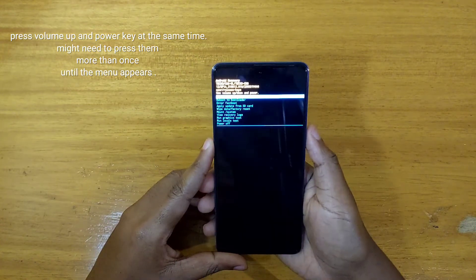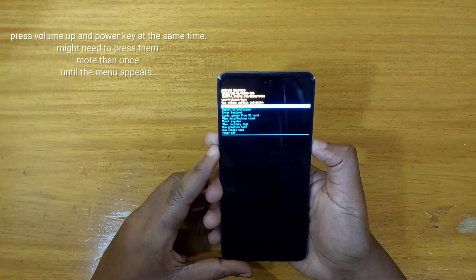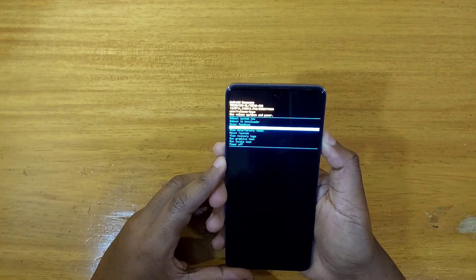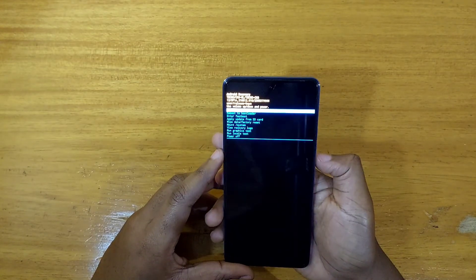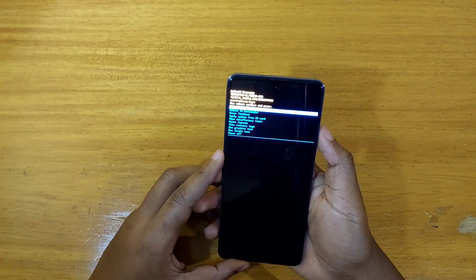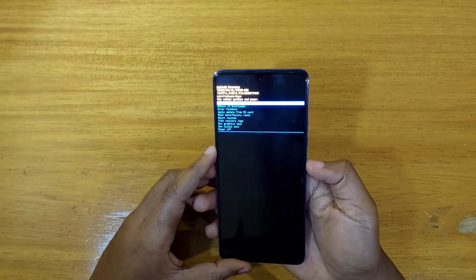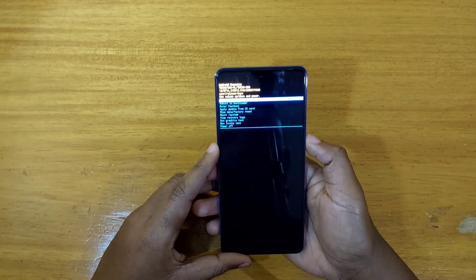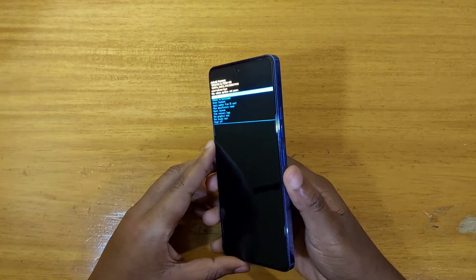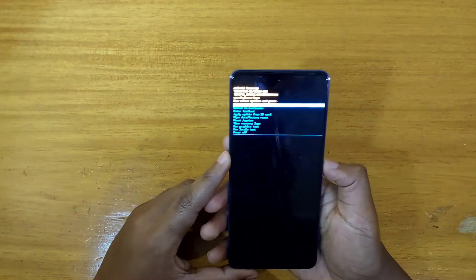And yeah, you will now get into recovery right here. At this point you can just use your volume keys to navigate and do whatever you wanted to do in recovery. Use your power key to select whichever option you want — volume keys to navigate, power key to select. For this case I'm just going to reboot the phone, and to do that I'm just going to select using my power key right here as you can see.